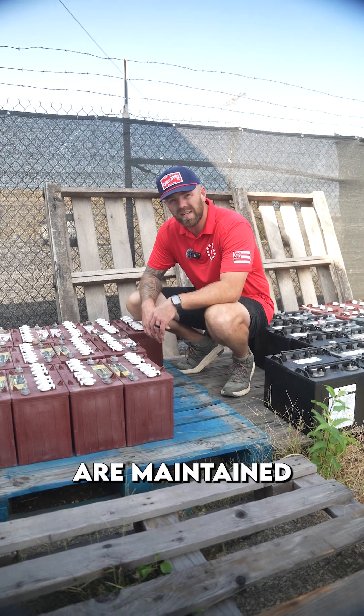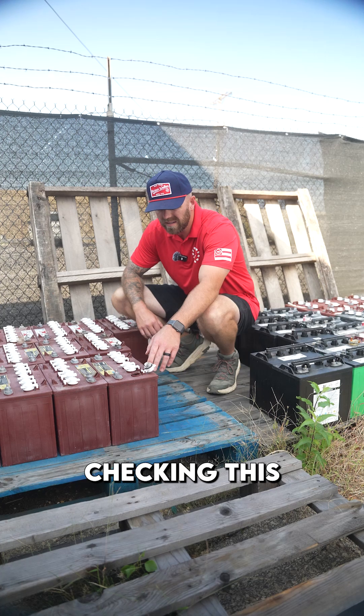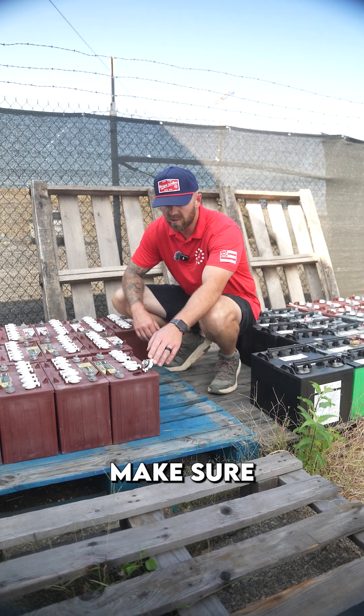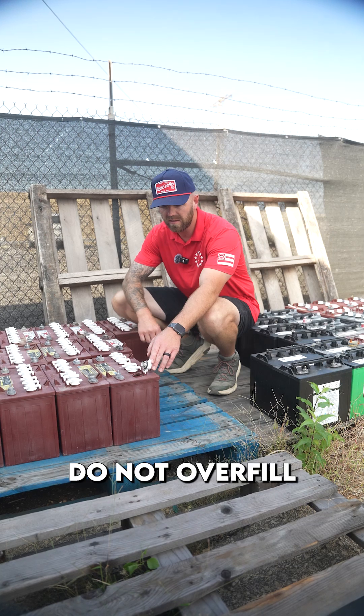Number one: make sure the water levels are maintained at a proper level. Depending on which configuration you have, you need to be checking this at least monthly. Make sure the water level is about a quarter inch below the plastic trim.